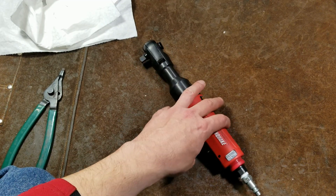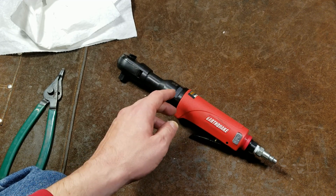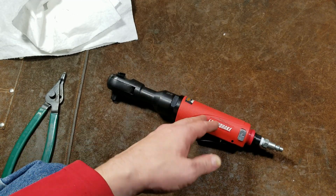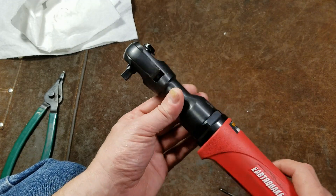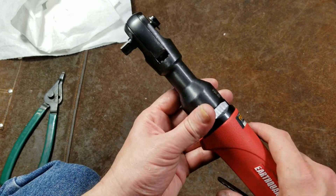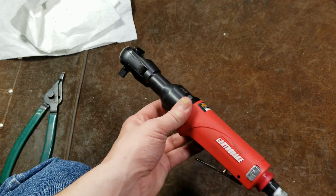The 3/8ths unit is the only one Harbor Freight's ever had. Other manufacturers make them in quarter inch, 3/8ths, and half inch, but they're just not a big sale item because of the cost, size, and weight. Because of the nature of the impact wrench mechanism, these tend to operate at a much faster speed, so they can be pretty quick.